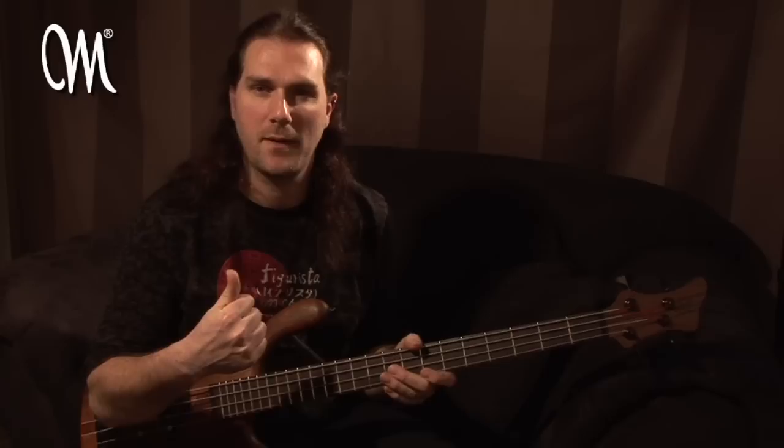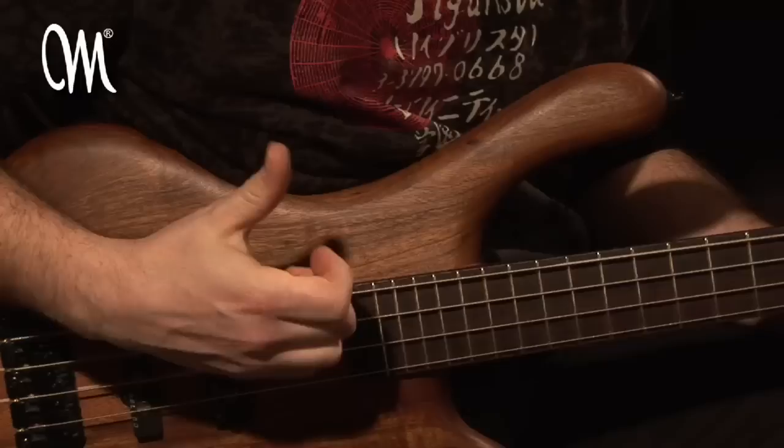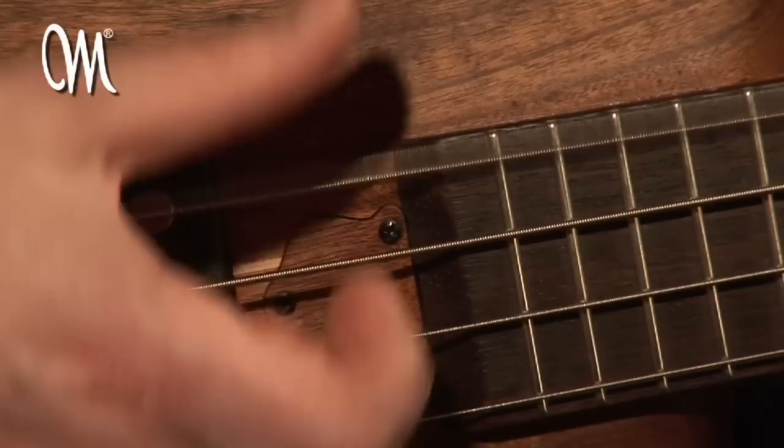In this exercise I'm going to explain a thumb pick technique that I use, which is basically this: you use your thumb as a pick, just like a guitarist uses a pick for his guitar. It's kind of a slapping exercise — you slap the string, then you go up again and pick the string with the top of your nail on your way back up.